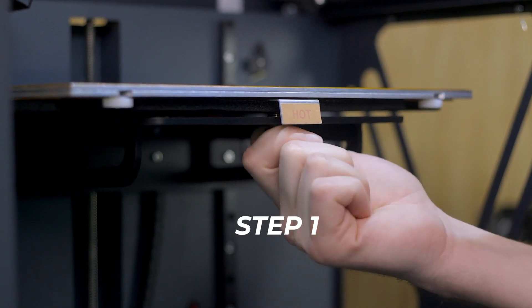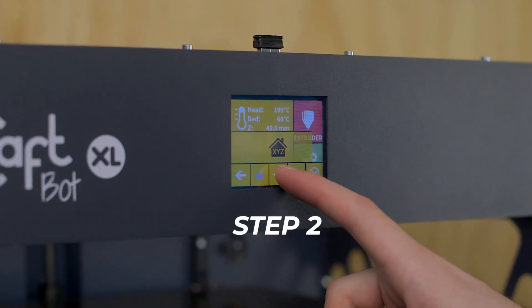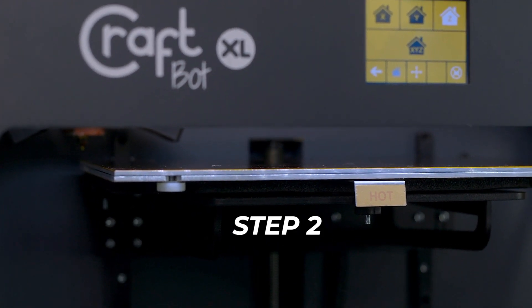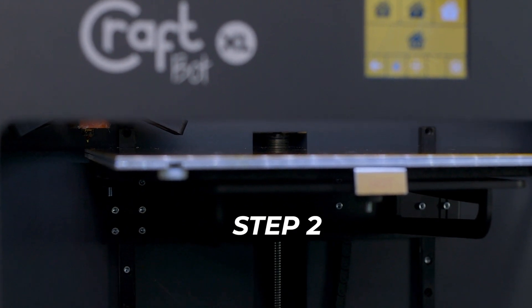Step 1: Tighten down all the screws at each corner so you have enough room to loosen them later. Step 2: Home the Z axis. On some printers, Z0 may be too far from the bed even when all the screws are loose. In that case, you'll need to move the Z minimum end stop slightly lower to be able to calibrate.